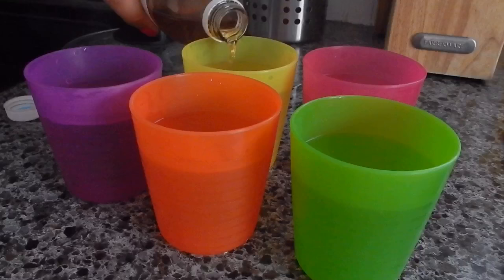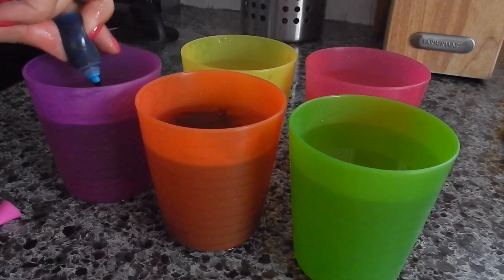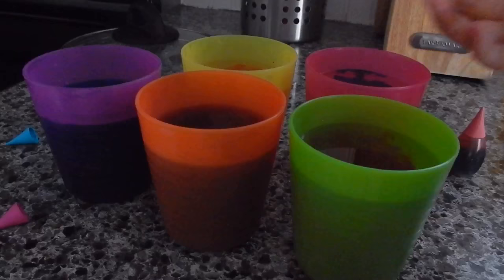Then add vinegar — the instructions say to add a tablespoon, but I don't want to measure so I just poured as much as I thought I needed. Then add some drops of food coloring to your water. By the way, it's almost Melanie's birthday on the 28th — would you rather see a DIY or a Melanie Martinez merch collection video? Let me know in the comments!